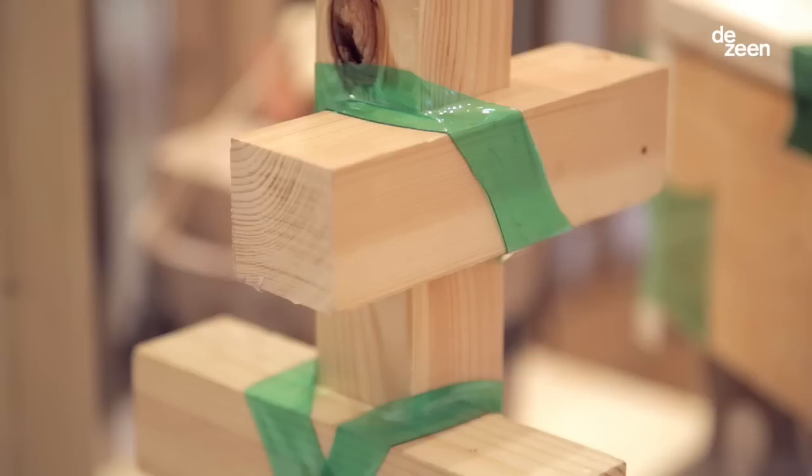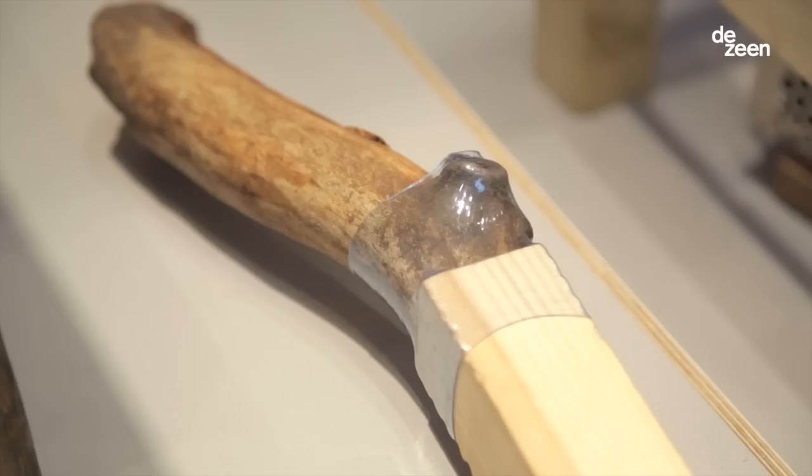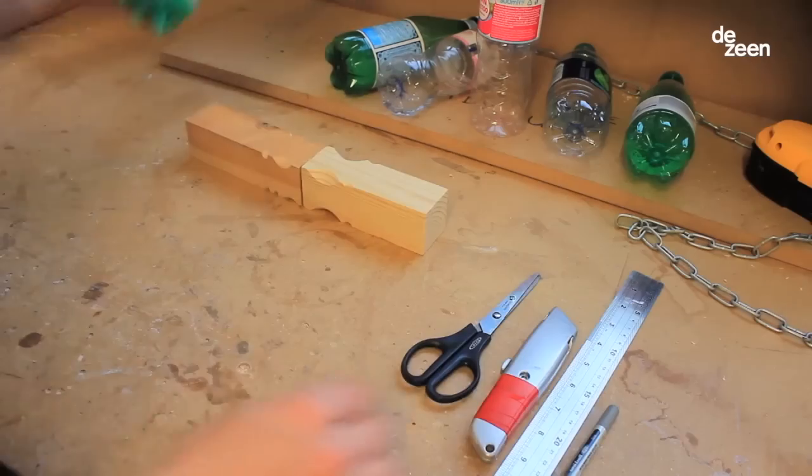My name is Michaela Pedros. I'm a graduate of the Master Degree Design Products at the Royal College of Art, and today I'm presenting an experimental joining technique using plastic bottles.